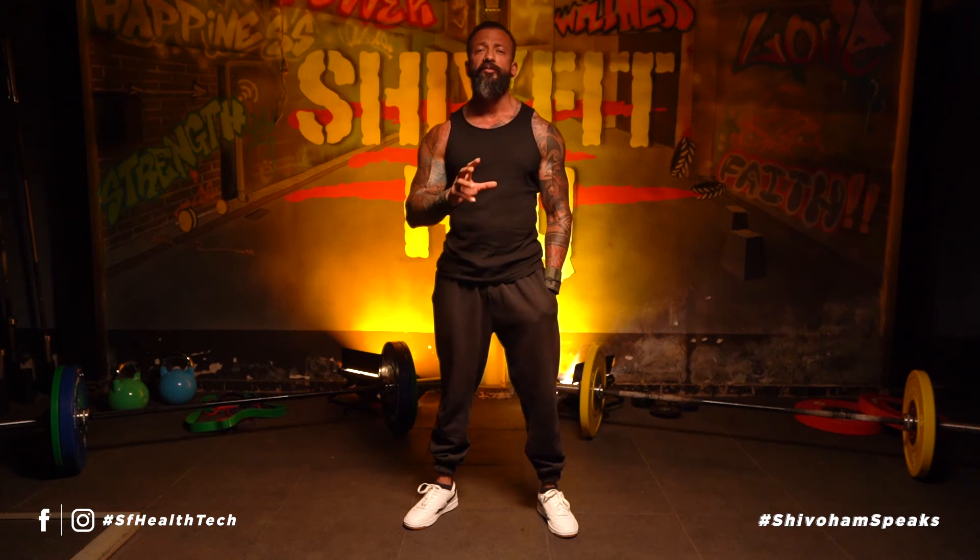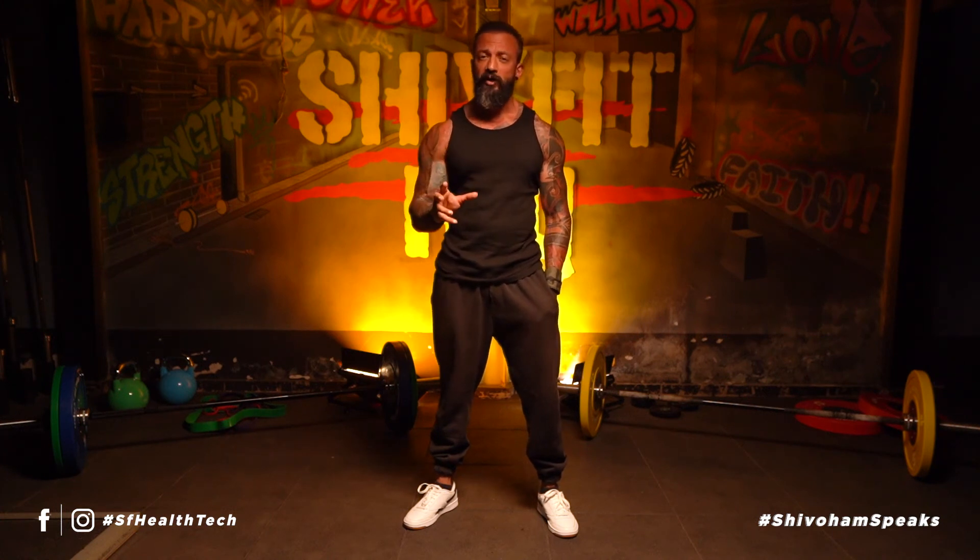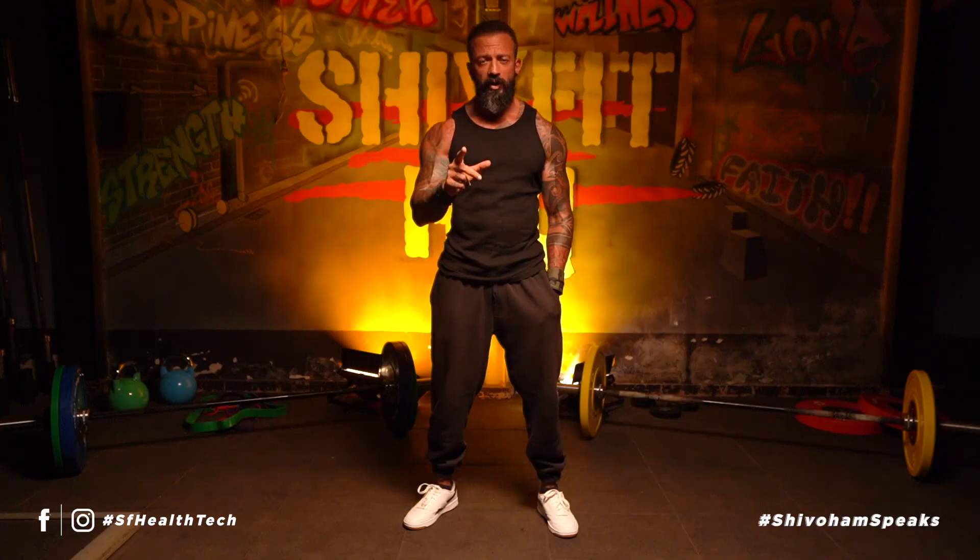Don't forget to share your posts and stories on our social media. Remember to hashtag ShivFit Speaks, and also tag SF Health Tech and myself. Let us know about your progress. Until next time — lift well and live strong.